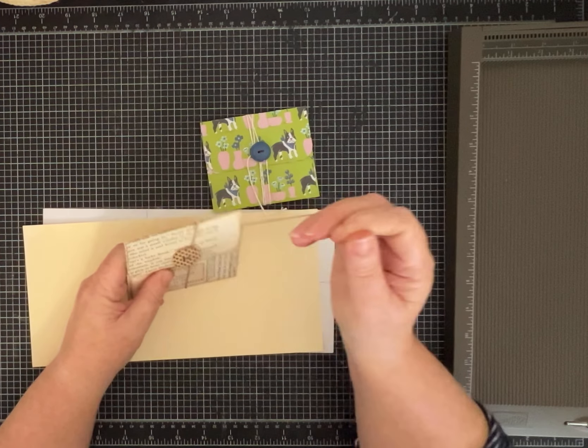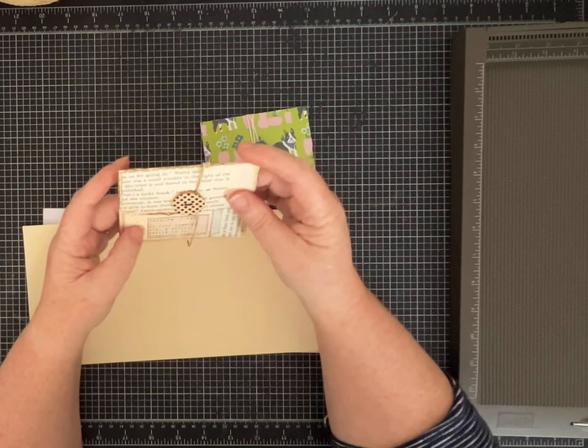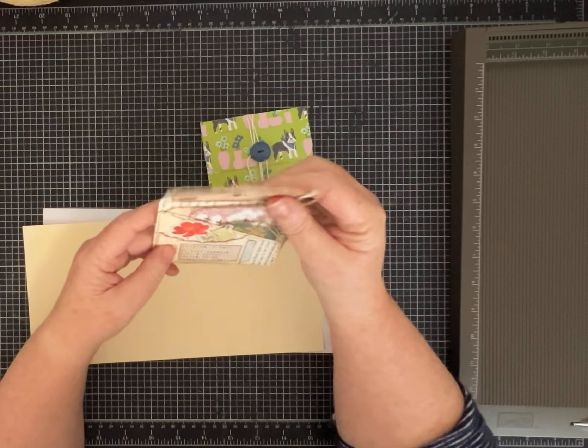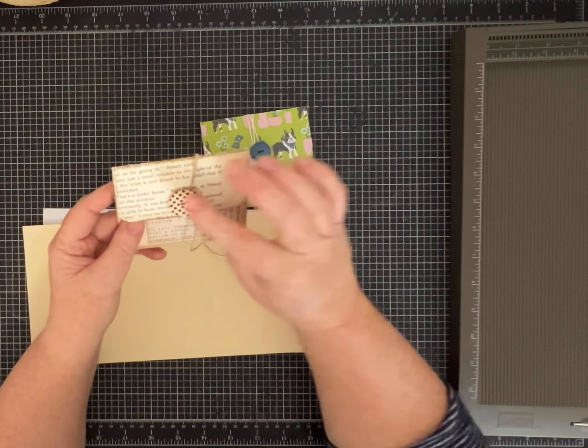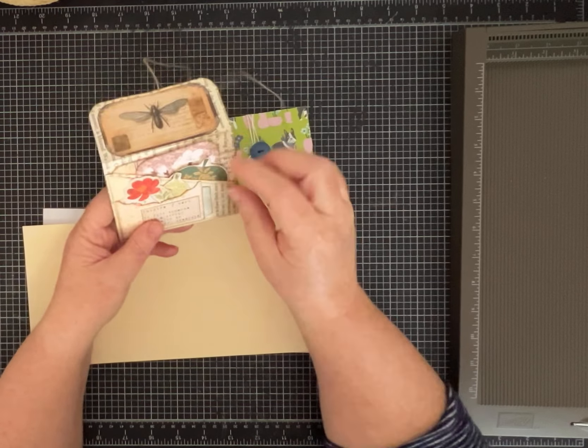We'll make a cute one together. This one I made with book page and layered it with more book page because I wanted to make it a little bit sturdier. It's got a cute wood button on there that I sewed on, and I layered it with some pretty papers.